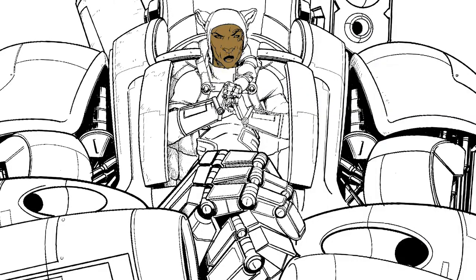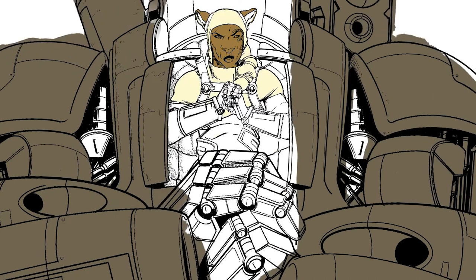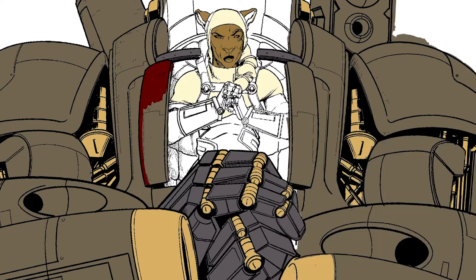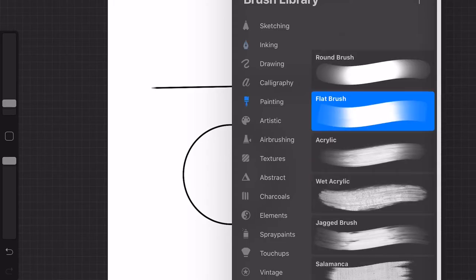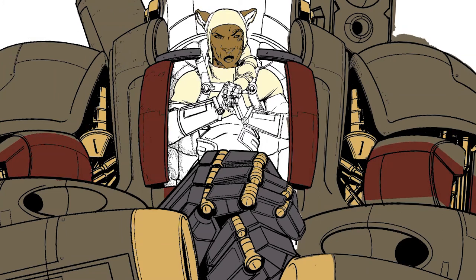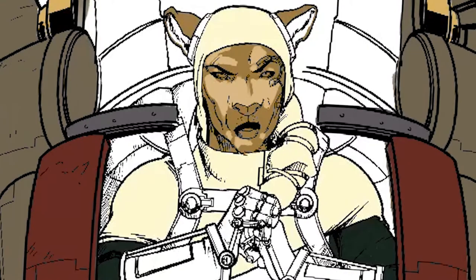Once I've got my inks done and everything is nice and clean, color is not my strongest suit, but I'm able to take advantage of how fast Procreate is and the array of brushes you can use. I just use a standard flat brush and I have several layers. Initially I'm just kind of painting on top of a flat layer where I can put all of the color as just flat color, and then I go in and do all of my embellishments.